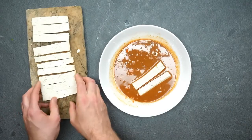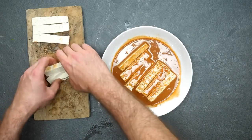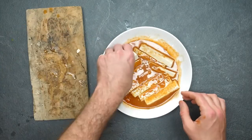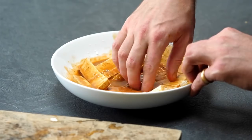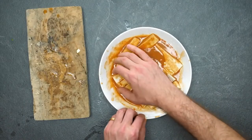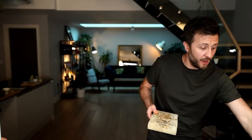Now we're going to marinate our tofu. In the bowl we've got our paste, and we're just going to roll the tofu around like this — super easy. Make sure it's all well covered. It won't sit for very long because we haven't got very long, but the idea is to get all that flavour on there. Make sure it's all nice and covered.